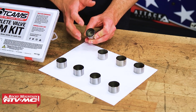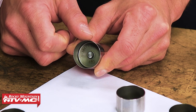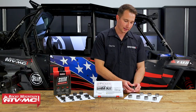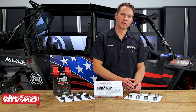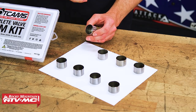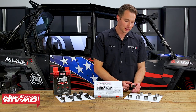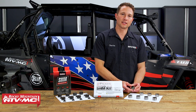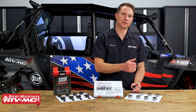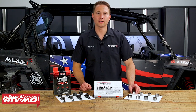They have that shim built right into the bucket, and the size of this is lasered right into the bottom of the bucket. You need to replace this tappet to adjust your valves. These are about $30 a piece, and that can add up really quick if you're adjusting all eight valves, making it less realistic to have a variety of these on hand. So that's where your Hot Cam's shim conversion kit comes into play.